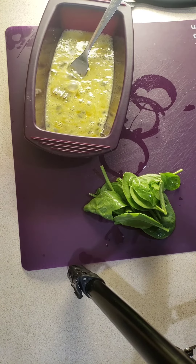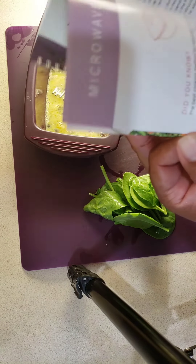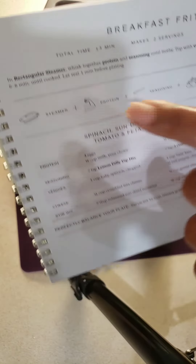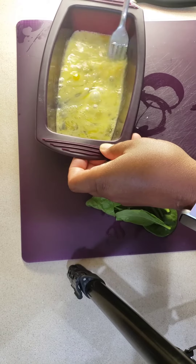Very often we say, oh I don't have time to make an omelette. But it's so easy to do, and there are so many ideas for recipes in this raw-to-ready cookbook — only 10 bucks — and it has rectangular steamer ideas for omelettes, for frittatas. I'm just going to pop mine in the microwave for two and a half minutes.